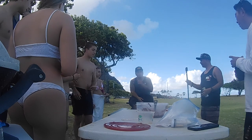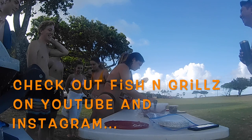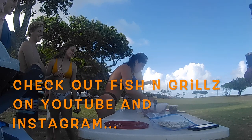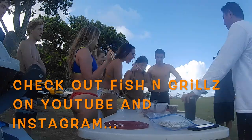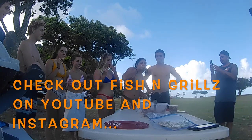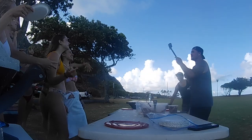Since my family got to sample some extra — what a blessing — other people started coming by and stopping to sample our unbelievable tako spread. It was an amazing experience. Thank you to the FNG, the Fish and Grills gang, for putting on such an awesome local experience. Thank you for the next episode of Fish and Grills!